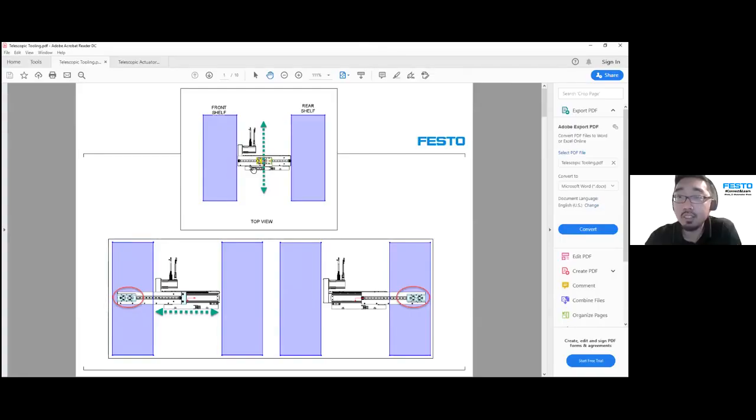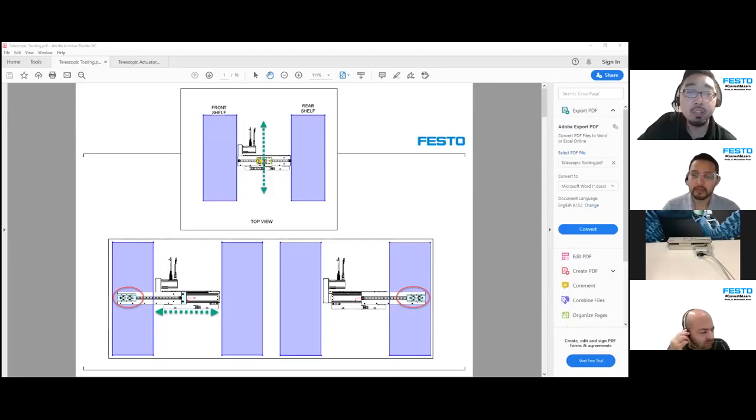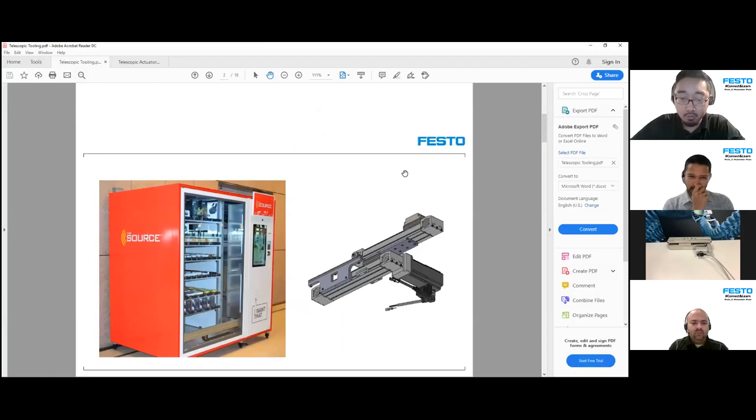This telescopic tooling came as a result of a need in an ASRS — an Automated Storage and Retrieval System. In a nutshell, it's a storage system usually with shelves on the front and the back, and a gantry system in the middle. The purpose of the gantry is to deliver product from one side of a shelf to another, reorganize products, or transport them. Space is at a premium, so you have to be creative in how you transport products.